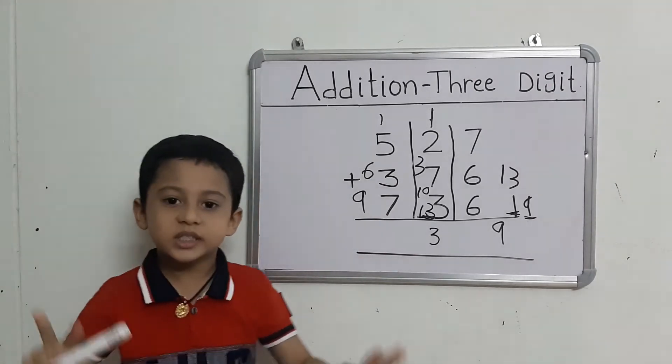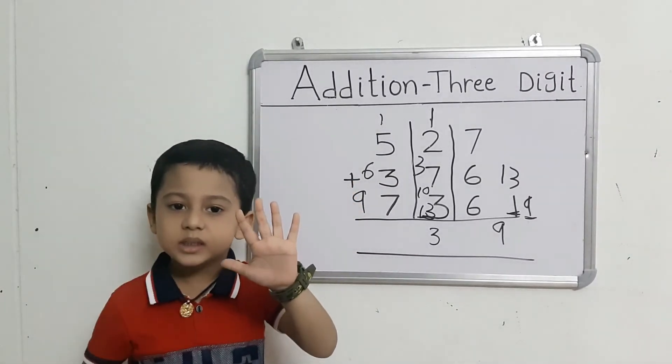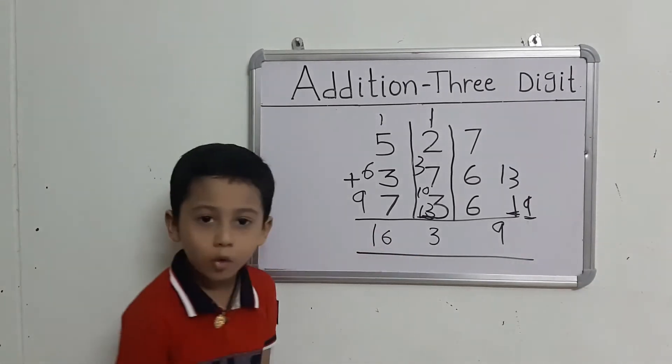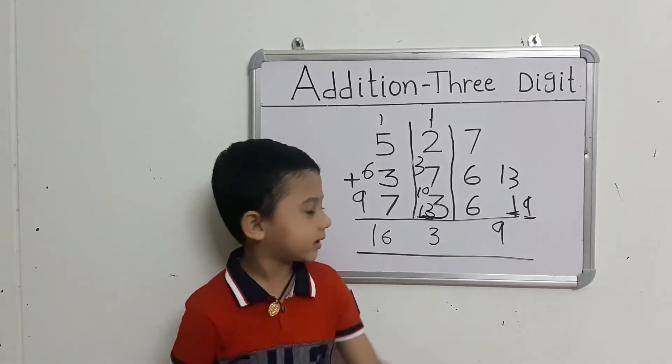They got 7 fingers. Count: 9 after 10, 11, 12, 13, 14, 15, 16. So, the answer is 39.